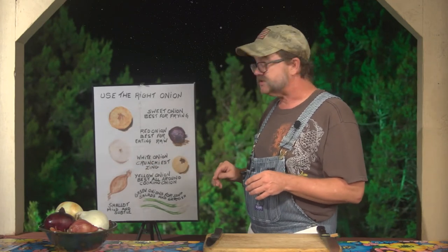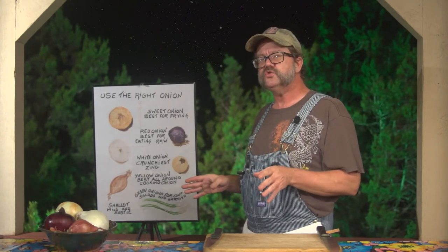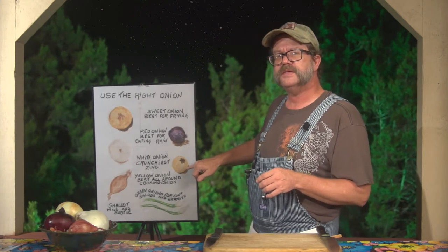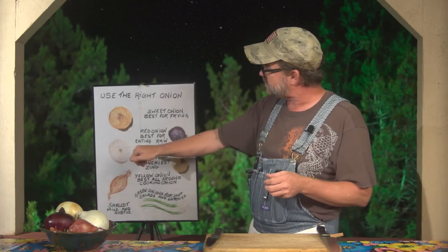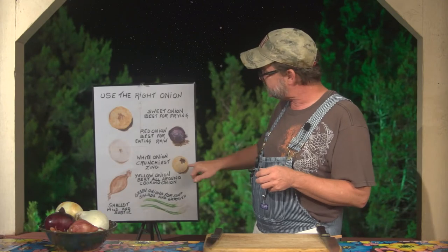The white onion is the crunchiest for zing. It's good for your pico de gallo as well as for meats and stews. But mostly everybody uses the yellow onion — it's your basic all-around standard strong flavor. It's not as crunchy as the white, but it is as reliable, so this is the most standard one.